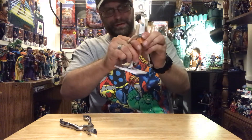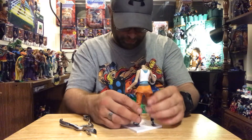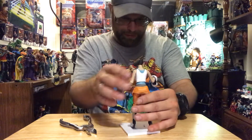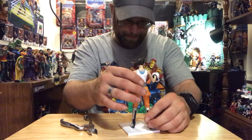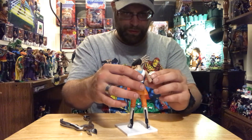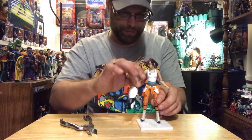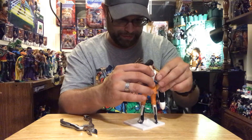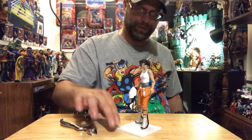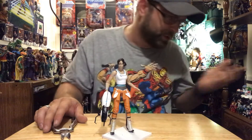Oh my god, come on legs, don't be like this. Don't do me like this girl. Stand and do me proud. So yeah, I guess the only thing I really like about this is the accessory, even though I don't know what the fuck it does. I'm sure it's some kind of a pulse cannon, I don't know. But there she is — that Shell... Michelle by NECA.